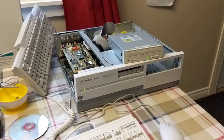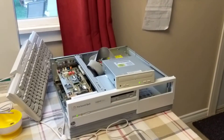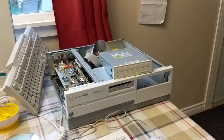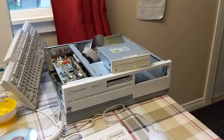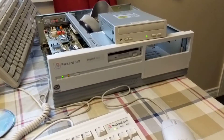I also have full documentation, a CD software library, and everything to go along with this. Right now I'm using this Sony monitor, but you can't have that — you've got to have the Packard Bell multimedia monitor with the speakers on the side. I need to get a hold of that, and I've been looking and looking, so hopefully I can pull this all together and it'll be a nice complete set.